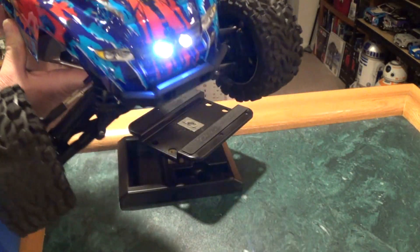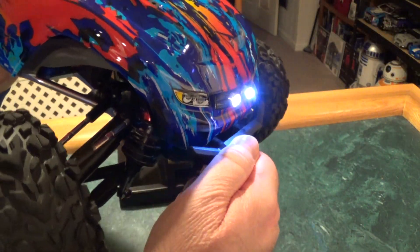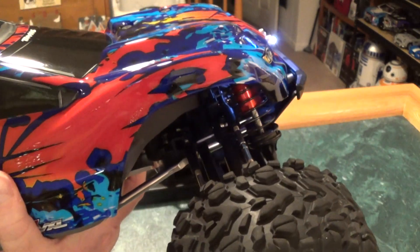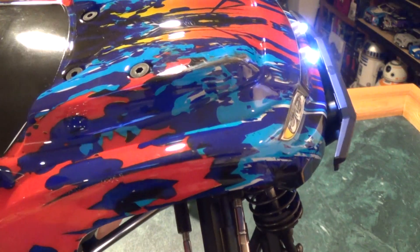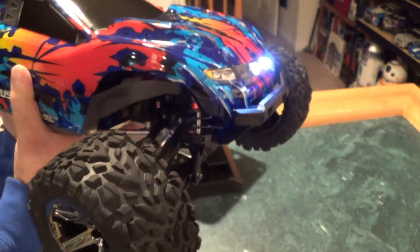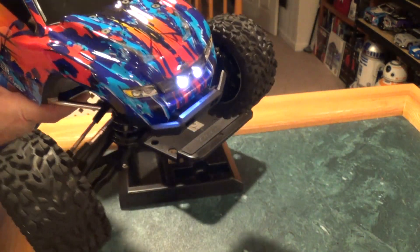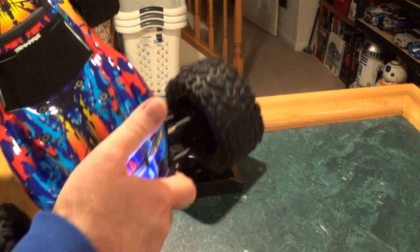All right, let me try not to blind you all, because these are bright. So here's the front — if I can kind of go off to the side here. Those are the buckets up front, and these are really, really bright. If I angle them up, you can tell that's really bright. Very, very bright.